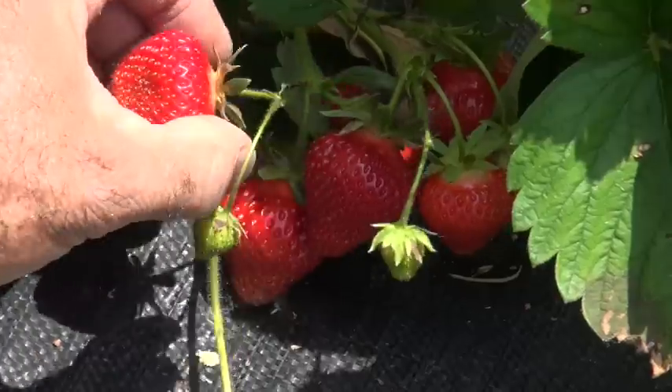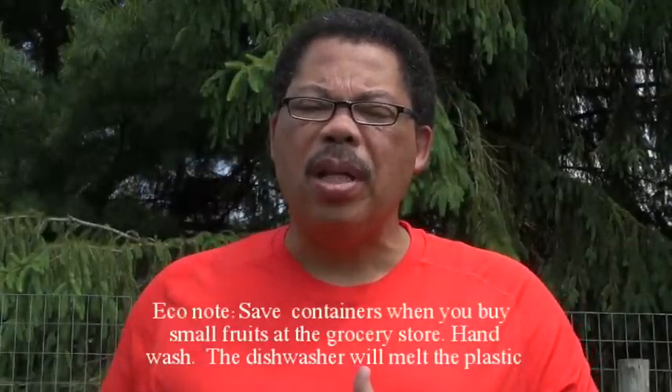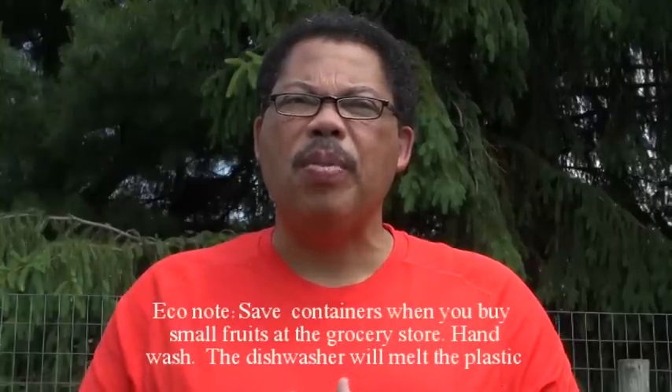When you pick the berries, a lot of people just grab with their fingers and pull, and as you're squeezing you're going to bruise the berries. What I like to do is cup the berry in my fingers and then use my fingernails to pinch it off the branch, and then lay it into a shallow container. By shallow I mean two to three inches, because deep containers will tend to bruise the berries on the bottom, decreasing how long you'll be able to keep those berries.